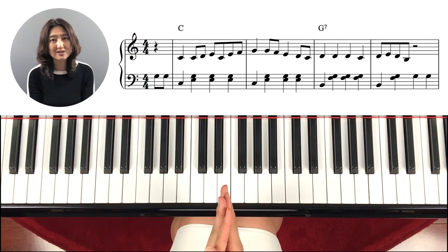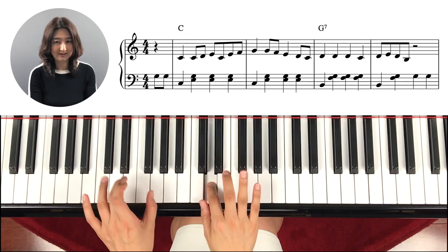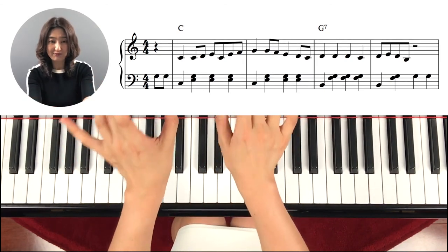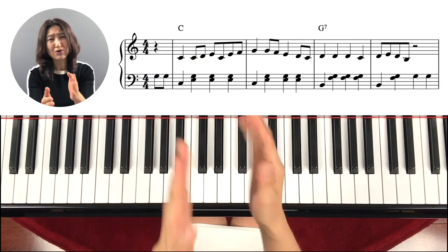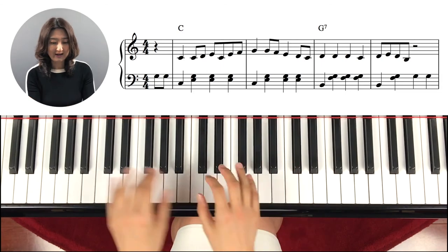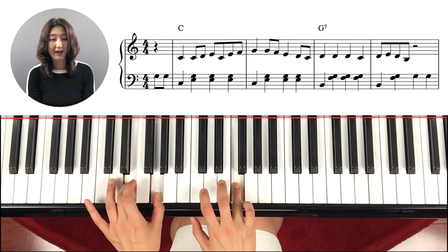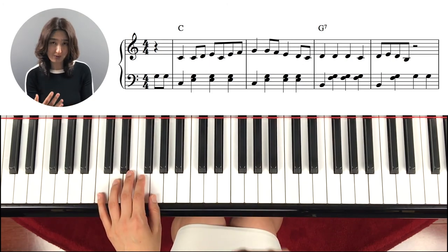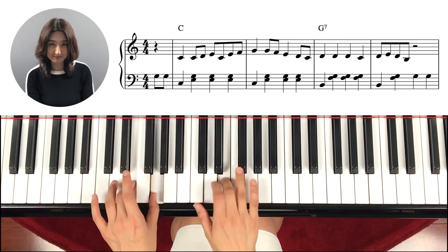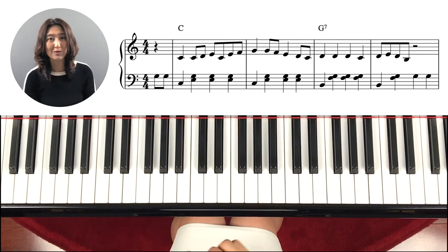Or if you cannot do it, then the best way is to play everything at the same time first. And then of course you can add the left hand as an eighth note. So just play everything together, and when you can play it well, then try to play it as an eighth note. That's another practice way.